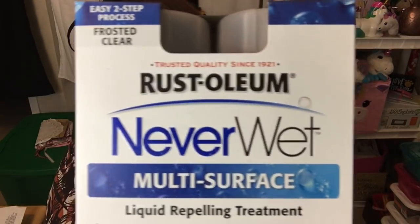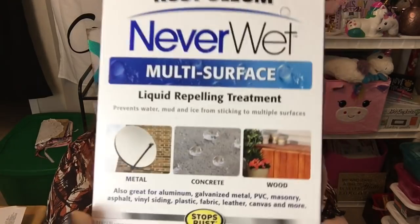This next item I saw at the Dollar Tree and — wow — what an amazing deal for a dollar: Rust-Oleum NeverWet! You cannot get Rust-Oleum anything for a dollar, let alone a NeverWet kit. It's a liquid-repelling treatment that can be used on multiple surfaces — metal, concrete, and wood. It's an easy two-step process and it's in frosted clear. Since we're buying a house soon, I thought it would be good to keep in our stockpile just in case.